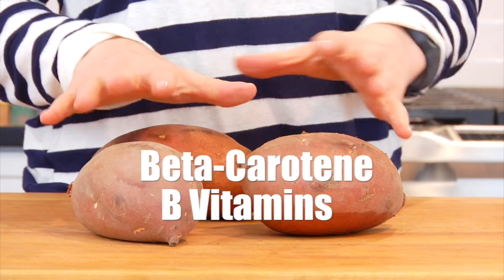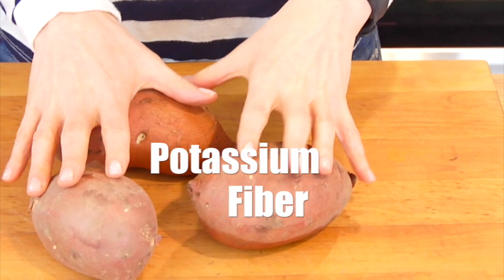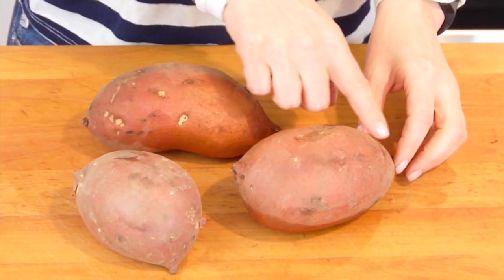Remember, sweet potatoes are not only delicious but they are packed with beta-carotene, B vitamins, potassium, and fiber, so turning them into some morning toast is a great way to work a sweet potato into your diet.